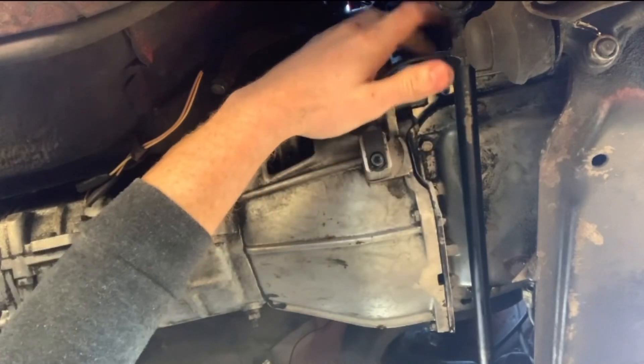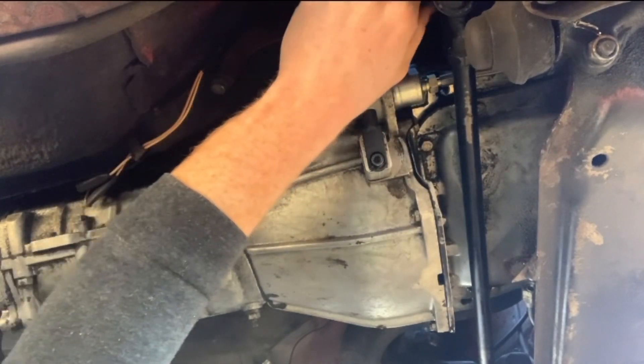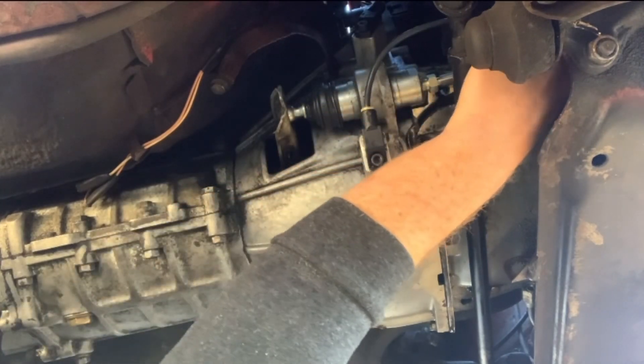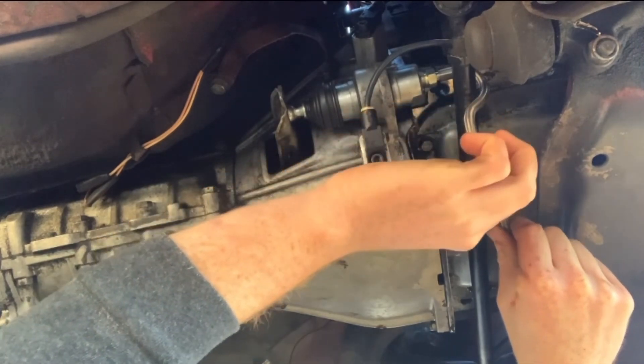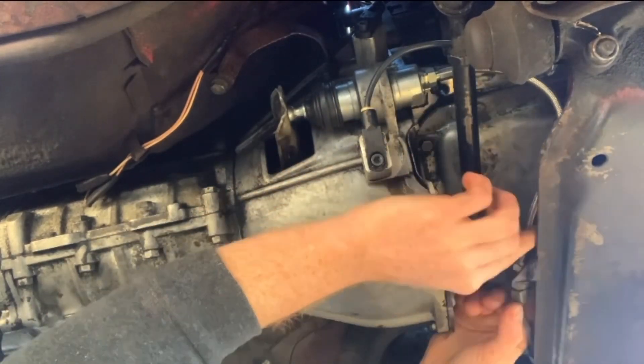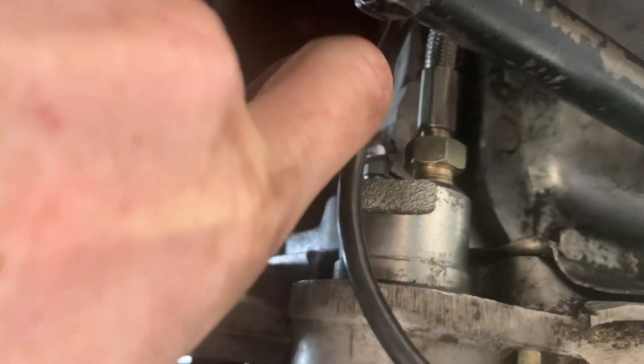You want to make sure that your bleeder screw is up top. You have all your cables out of the way and you can go ahead and get your soft line down. Reassemble your soft line like you did to remove it and then you should be good to start filling it up and bleeding it.